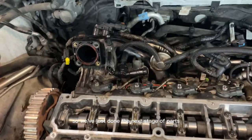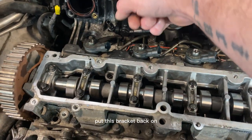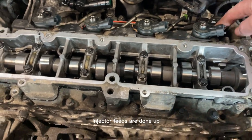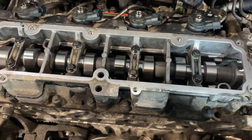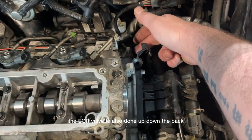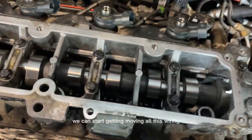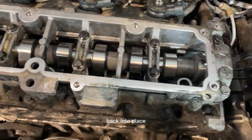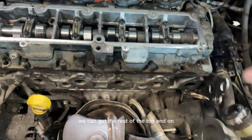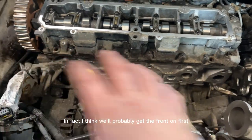We've just done the next stage of parts. We've put the inlet pipe in, some wiring back on, this bracket back on, and made sure everything's done up. Injector feeds are done up, all the fuel pipes are in the right locations, and the EGR valve is also done up down the back. So now the back section is done — we can start moving all this wiring back into place and get the rest of the top end on.